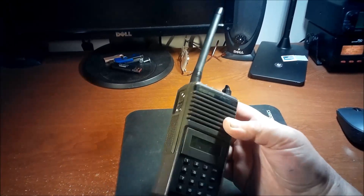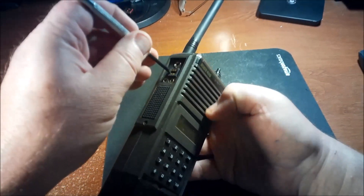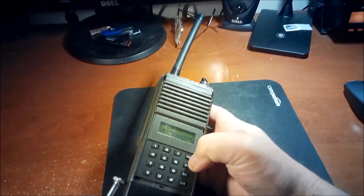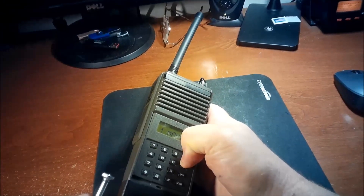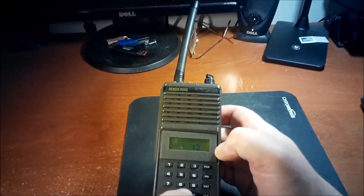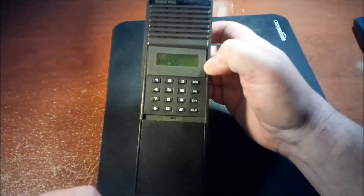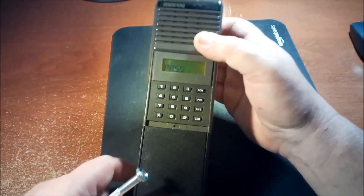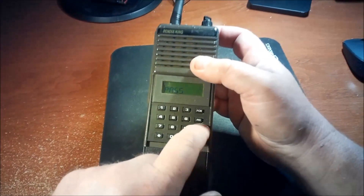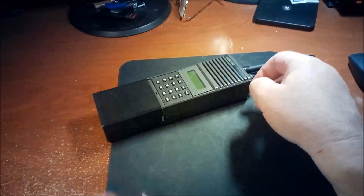Let's do this again. Short the upper and lower pins — sometimes you don't even have to hold it, you can just do it once. Hold the function key and there you go. Enter one, two, three, four, five, six — six zeros — then Enter. There's the word 'pass,' and you can go in and do what you need to do. Thanks for watching.